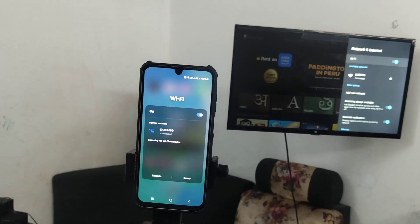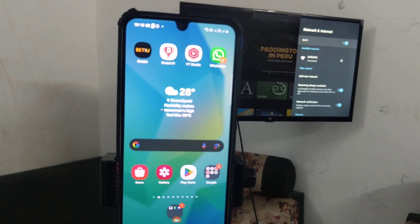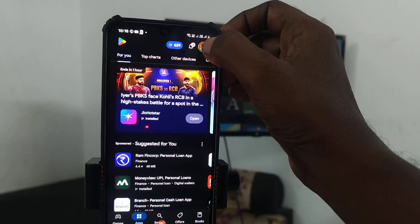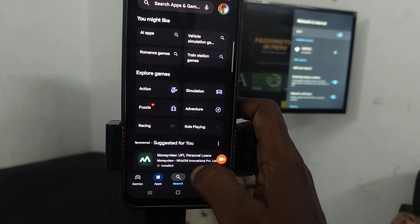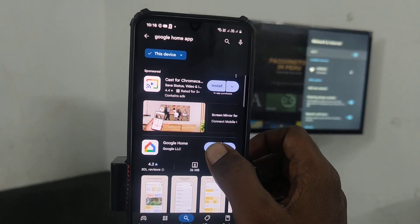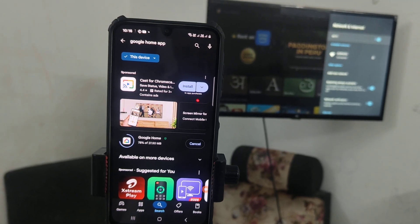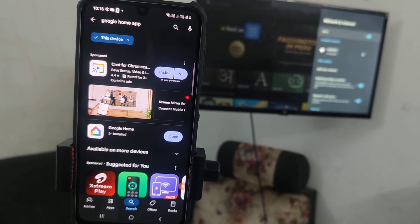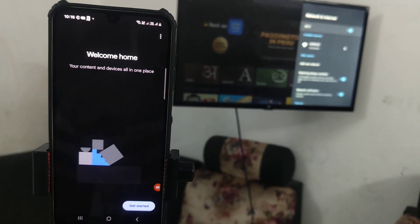Now come to your phone and go to Google Play Store. Open Google Play Store and search for Google Home. Install the Google Home app. Just wait a few seconds for downloading and installing, then open the Google Home app.